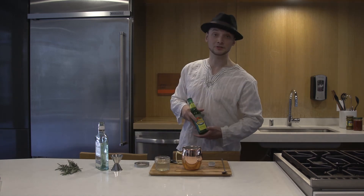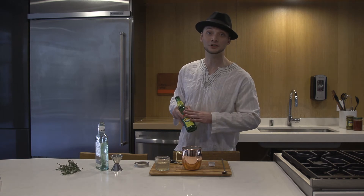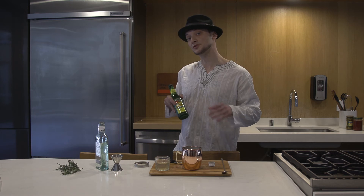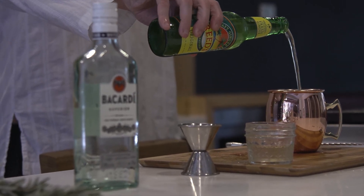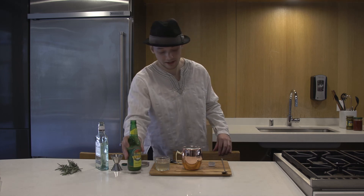My favorite ginger beer is Reed's — I've got to give them a shout out, please don't sue me — but really, your ginger beer is amazing, I love it. Anyone that finds this in the store, I highly recommend buying it. So you're going to take the ginger beer and top off the glass. Boom, simple as pie.